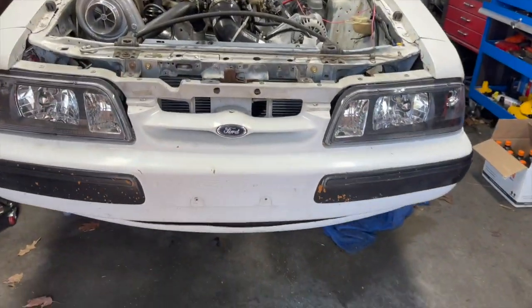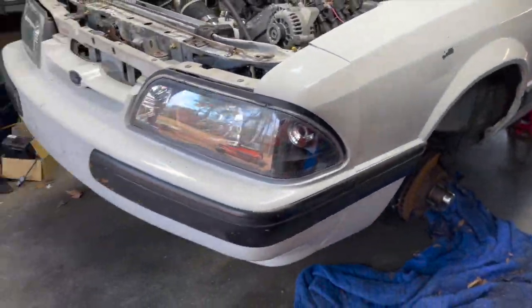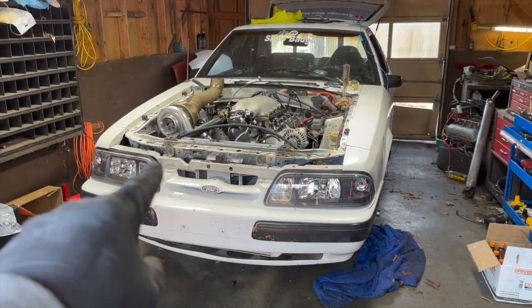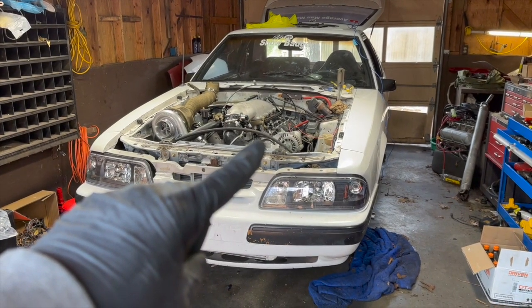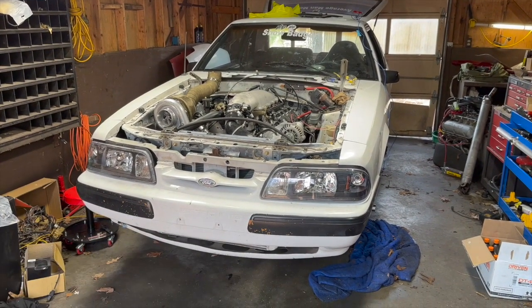You can see it underneath there - it hides pretty well unless you're looking for it. The hood's gonna give it away because it'll stick up, but everything came out really nice and I like it. It's finally coming together. Next I'm gonna do the coolant system, get that put in, turn it on to get the charging system situated, and then wire in the lights.